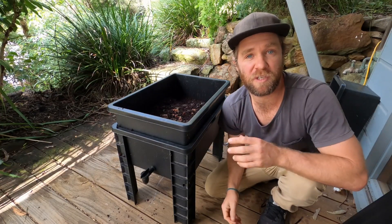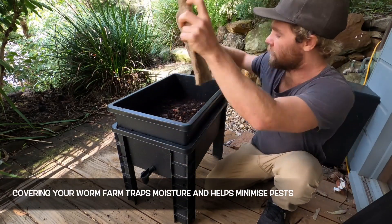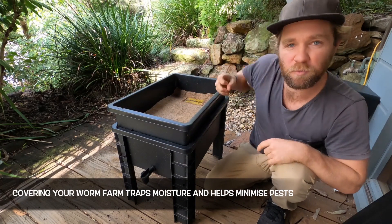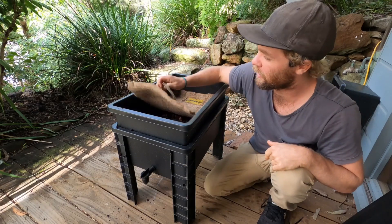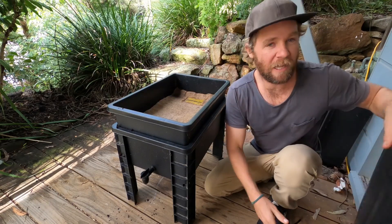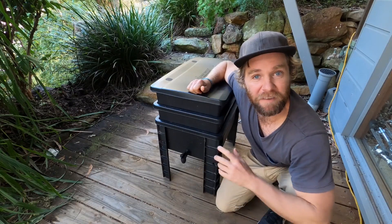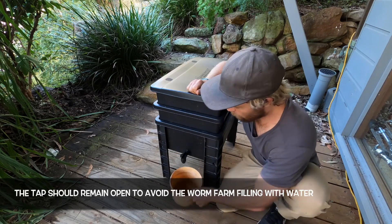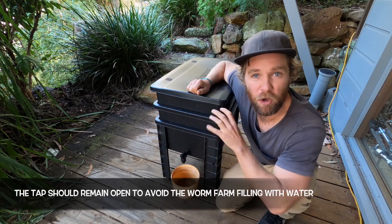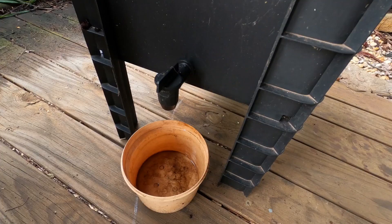Now we want to cover our worms with something. Some worm farms come with a cover made out of natural fiber and these are great because it traps moisture. If you don't get one with your worm farm you can just use any kind of natural fiber — things like hessian sacks are perfect — and then we want to replace the lid. At the front of your worm farm you'll have a tap and this is how we collect the worm wee. You need a bucket to put under the tap and you should leave the tap open at all times, so that if there's lots of water coming through during heavy rain the worm farm won't fill up and your worms won't drown.